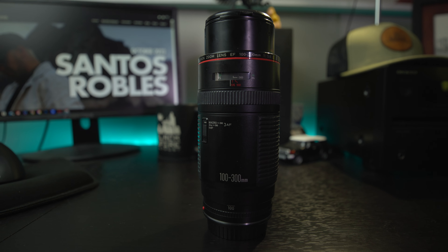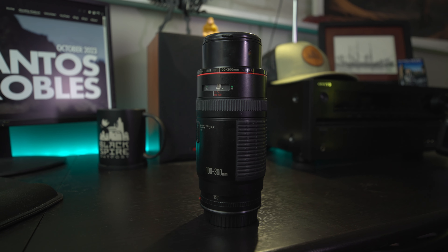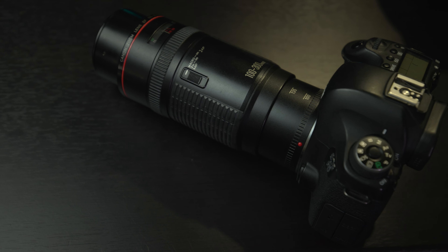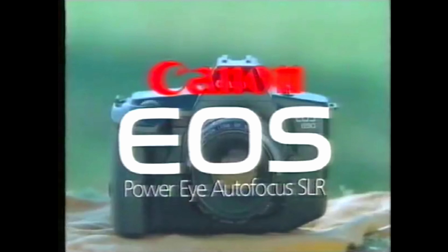This is the Canon EF 100-300mm f5.6 L series lens. If you've never heard of this lens, it's because it's an ancient lens — not literally ancient, but in terms of technology it's pretty old. This thing is 36 years old, first being released in 1987. In fact, it is one of the very first zoom lenses to come out with the then brand new Canon EOS camera system.